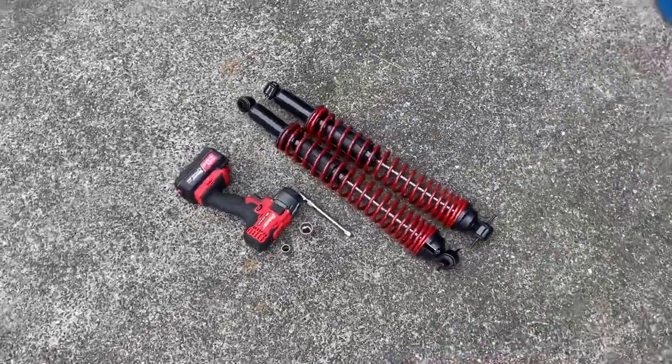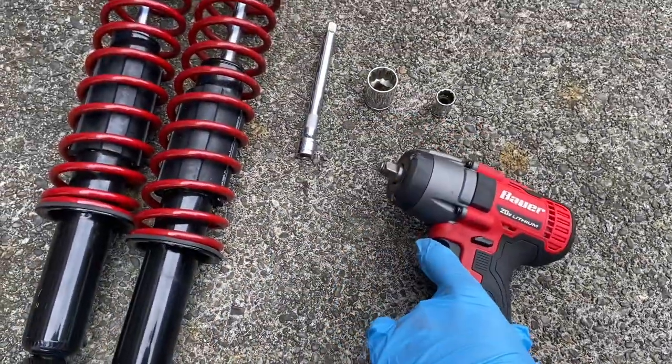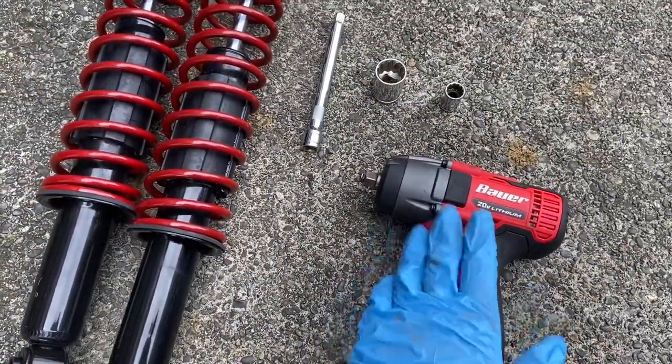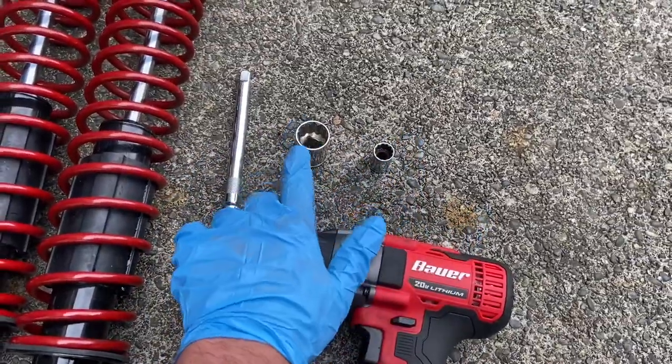It's fairly simple to do and you don't need many tools. I'm using a 3/8 drive rattle gun to make it easier. You're going to need an extension, a 13 and a 21 millimeter socket.